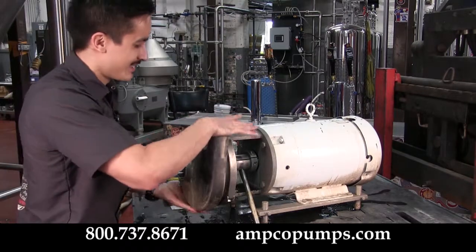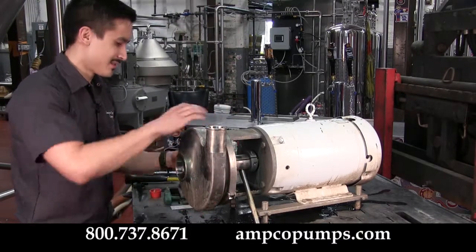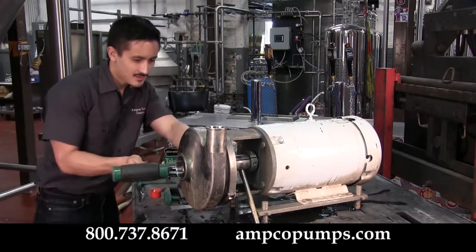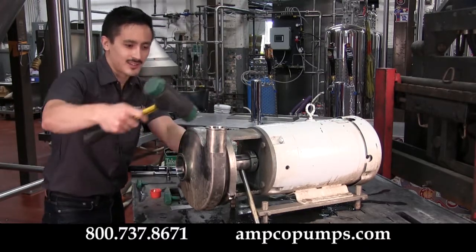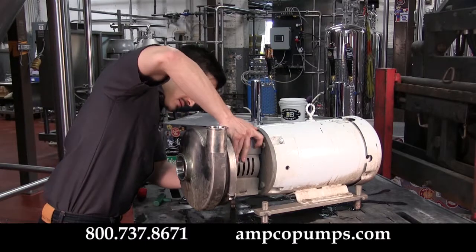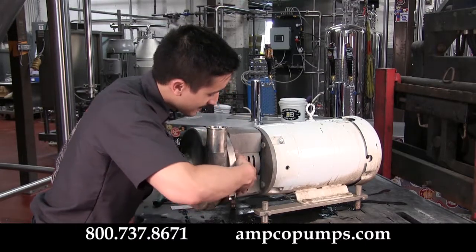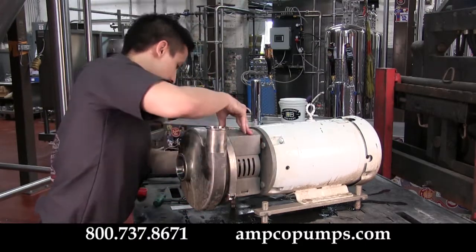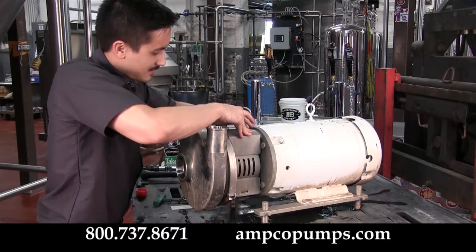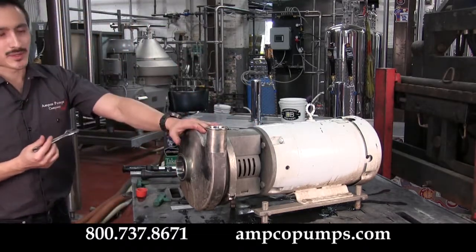Make sure the casing is properly aligned — if you have it cocked to one side or the other you may end up pinching your cover gasket and causing additional leaks. If needed, use your mallet to align it. Now your pump is ready to reinstall.